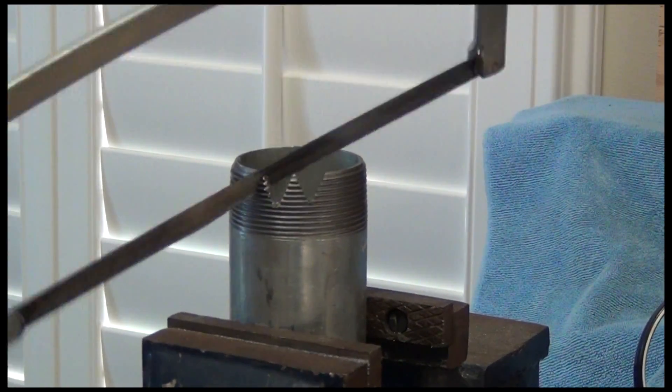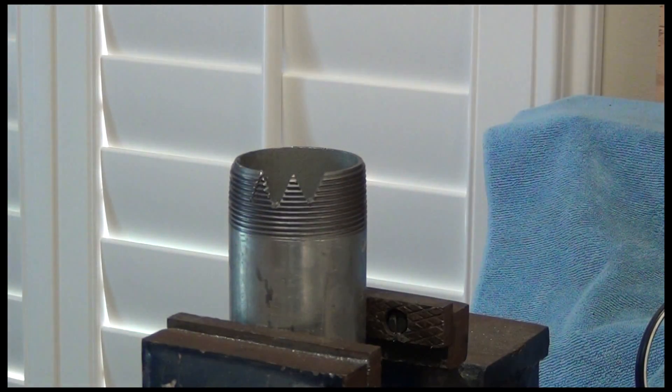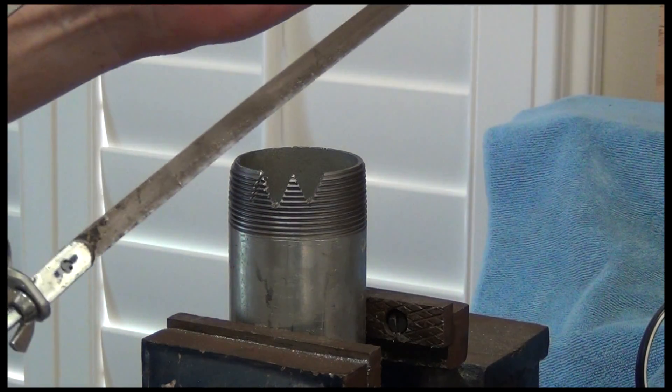Halfway through making this drill bit, I finally figured out I needed to run to the hardware store and get a new blade. It made a big difference.